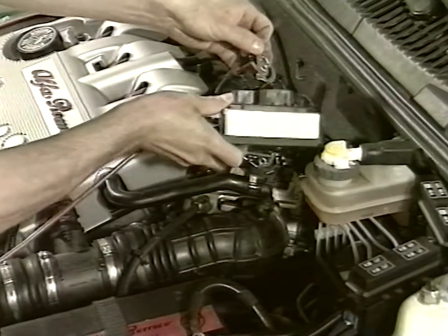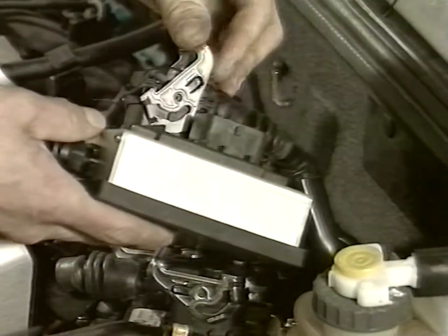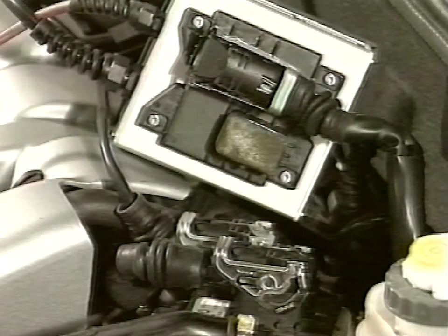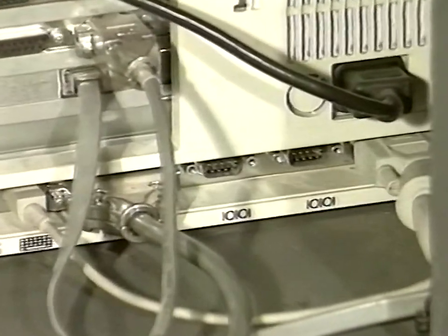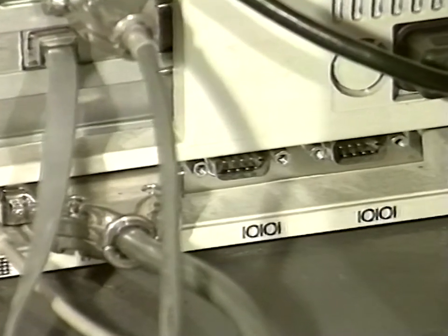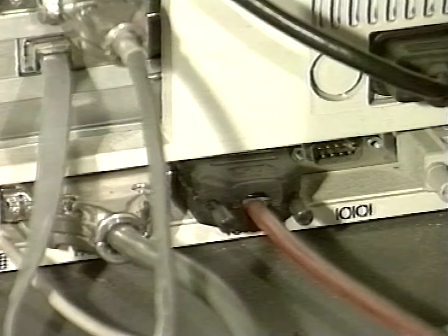Connect the Bosch adapter by inserting it between the control unit and the car cabling. Be careful of connector orientation. Connect the nine pin adapter to the socket on the rear panel of the SDC and insert the adapter cable. If the SDC has no external socket, remove the panel and connect directly to the computer socket.